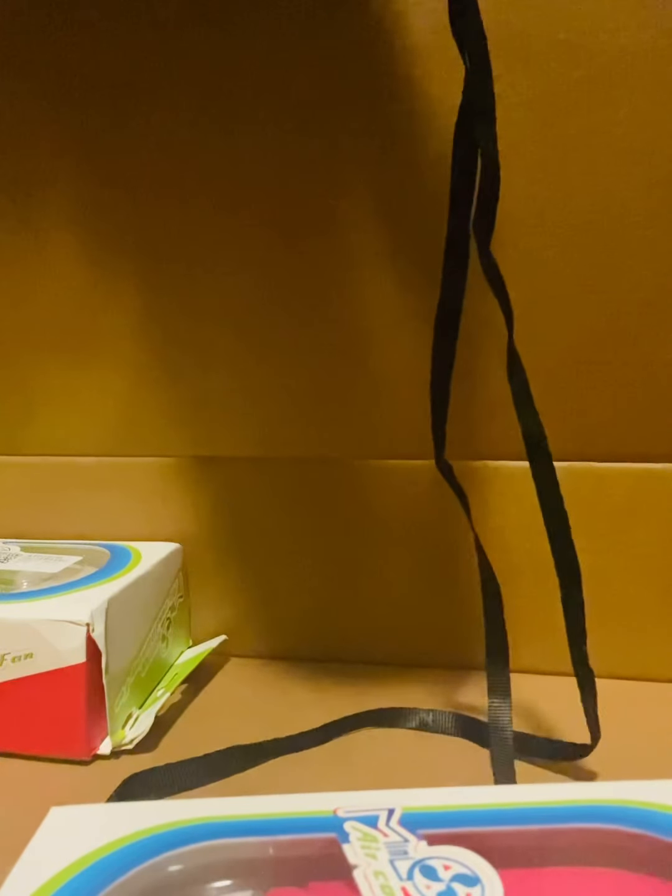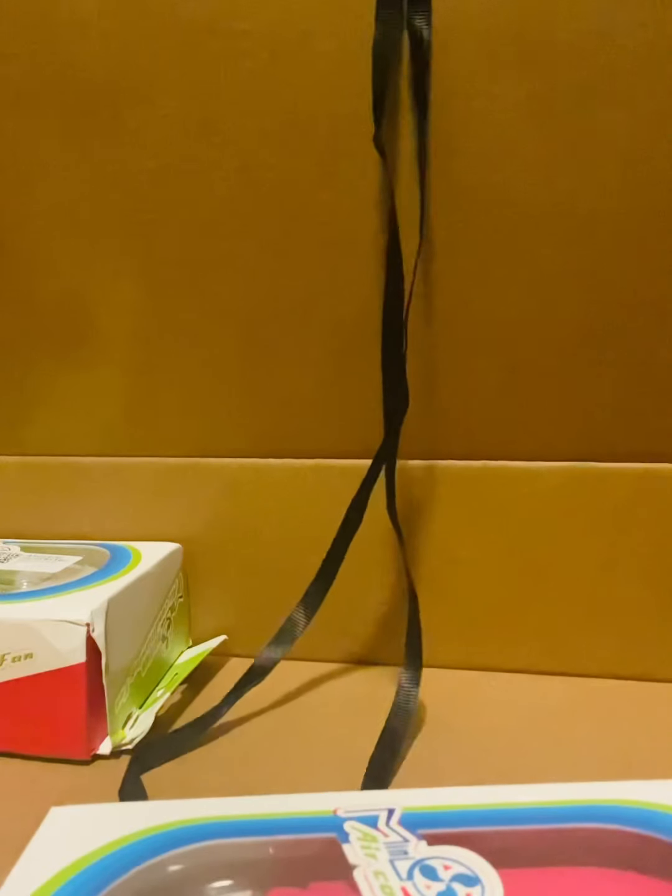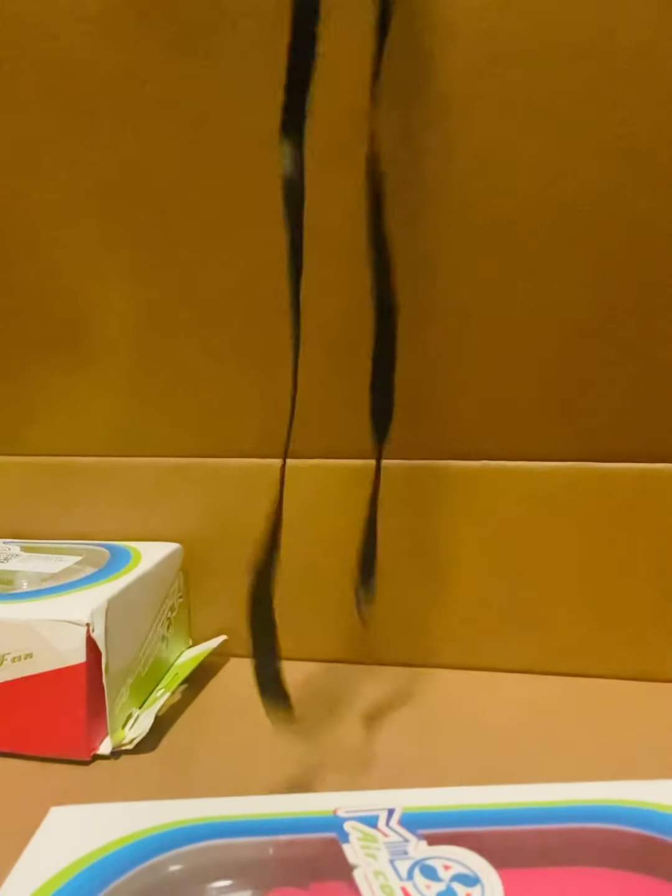Okay, here it goes. So it actually has a little string that you can use since it's portable — you can take it anywhere. It's good because you can even put it in your purse to go. So it comes with a string, which is cool. It also comes with a charger like I said.